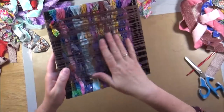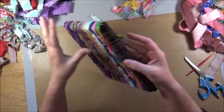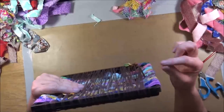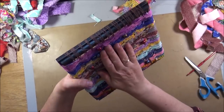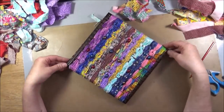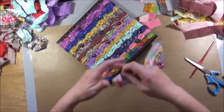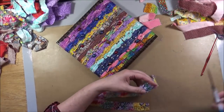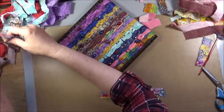Now you may have noticed that I only wove through the top layer of string, and that's because the frame I picked is too thick to really get a proper weave using all the strings. If you have a skinnier frame, you can definitely try to do it differently. Now because my frame is square, it lends itself to be used like a diamond, so I will hang it up that way.